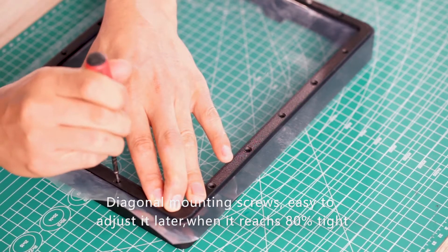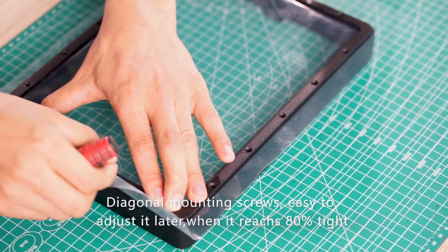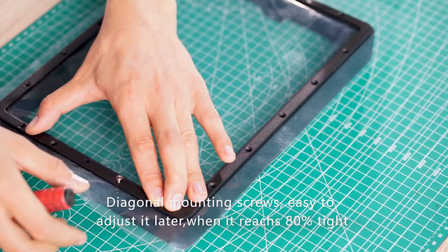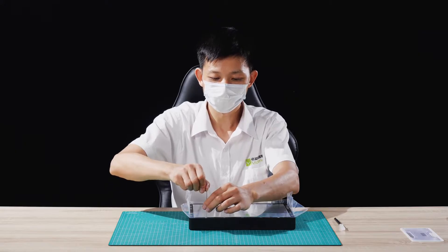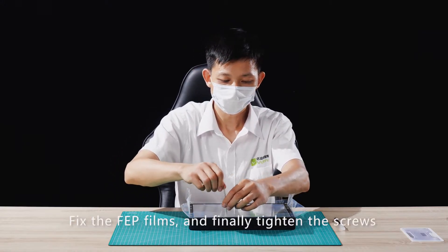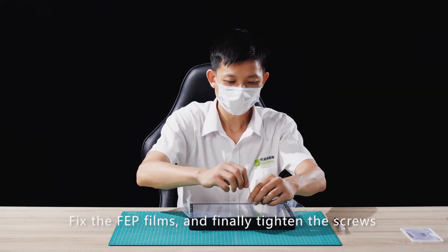Insert the diagonal mounting screws, tightening to around 80% to make it easy to adjust later. Fix the FEP films and finally tighten the screws fully.